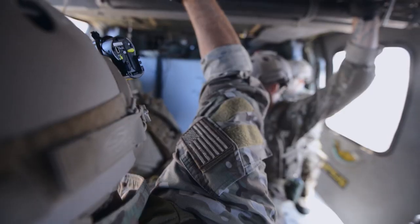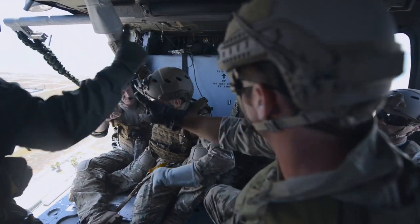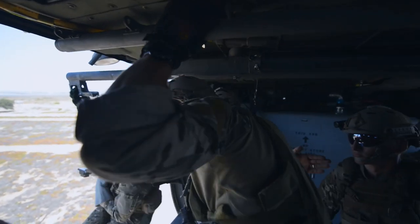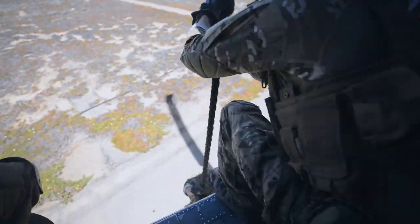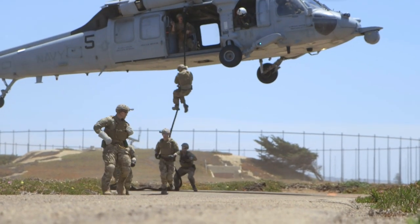Fast rope is specifically to insert troops very rapidly without having to land. It's something we could do to the top of a building or onto a boat if we did it over water, so we use fast roping for a lot of different missions. You'll be up in the helicopter, grab onto the rope, and just slide down like a fireman's pole.